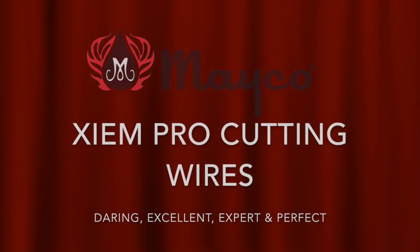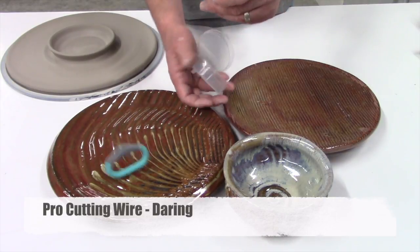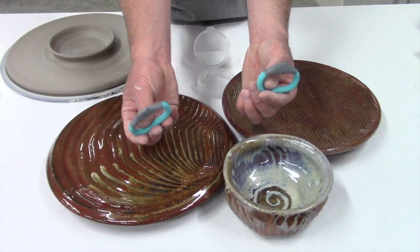SimPro cutting wires. Mako offers a variety of SimPro cutting wires for your benefit. We cover the daring, excellent, expert, and perfect.